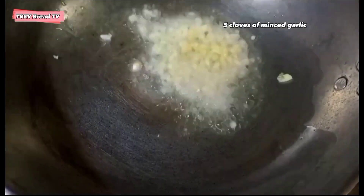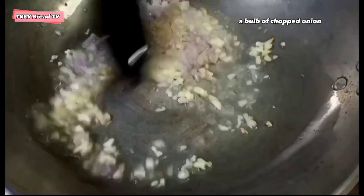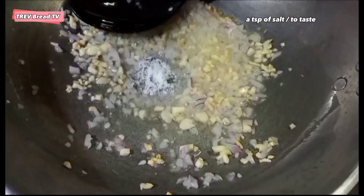Magpapainit tayo sa kawali ng four tablespoons ng cooking oil. Kapag mainit na, ilalagay na natin dito yung tinantad na bawang, kahaluin natin, isosnod dito yung sibuyas. Lalagyan natin siya ng asin to taste.